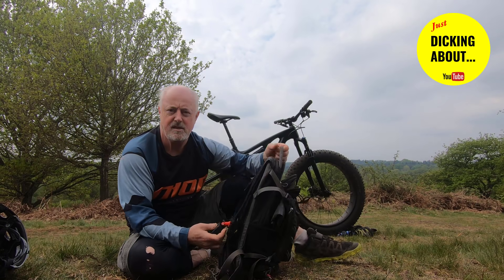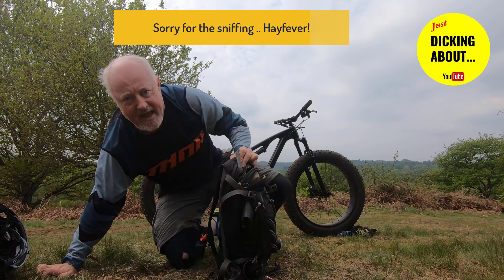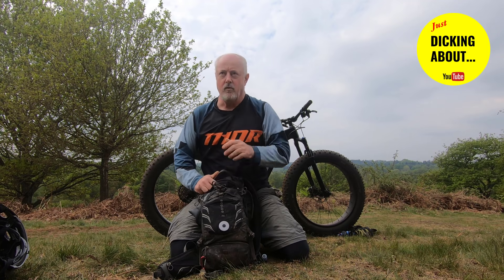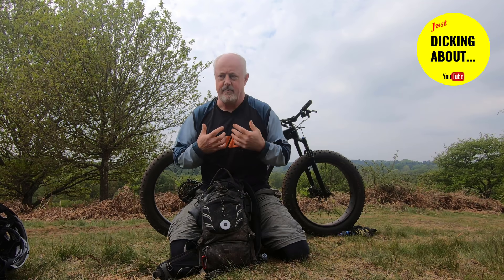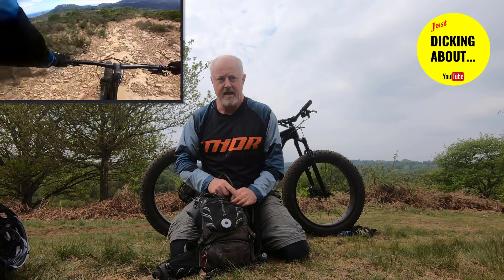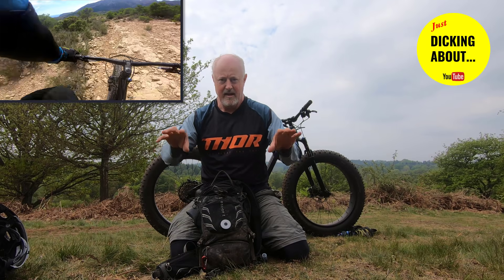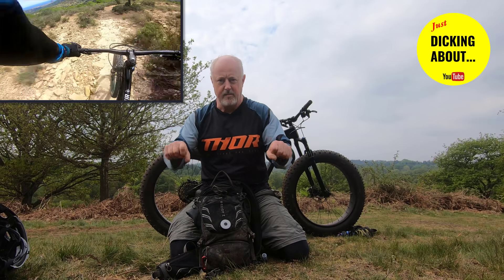Someone asked me how I mount my GoPro. I'm not a fan of the chest harness — on a hot day when you're sweating, it just feels too tight. I don't like that placement. But I do like that angle, especially when you have the handlebars in the bottom of the frame. I think it gives a real sense of perspective of how hard you're working with the bike.